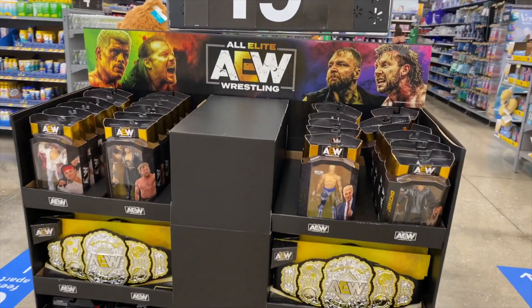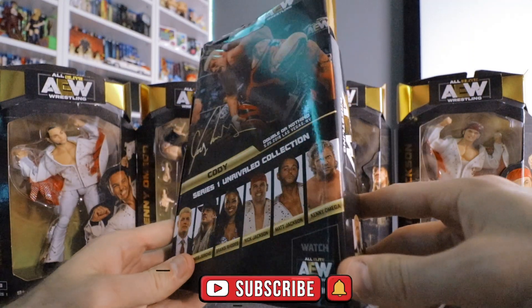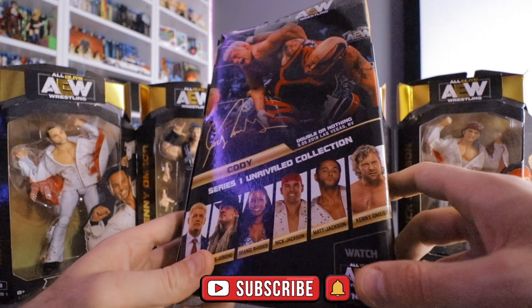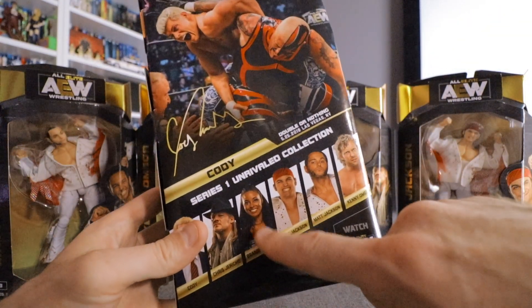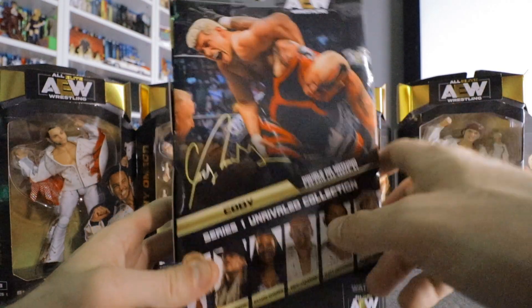After lots of legwork, I was able to pick up five of the six Series 1 figures at Walmart by finding a brand new shipper being put on display. Unfortunately it does not have Brandi Rhodes. If you want a Brandi Rhodes action figure, you'll have to order from ringsidecollectibles.com or wait for Walmart restocks, because right now she is not shipping on those shippers, so she's going to be very difficult to find.